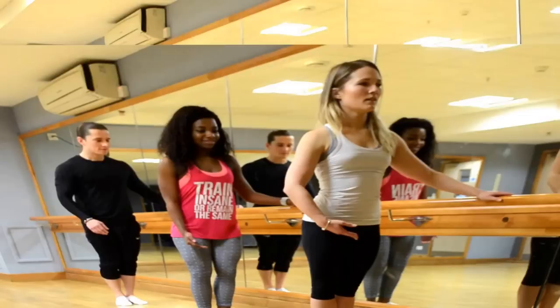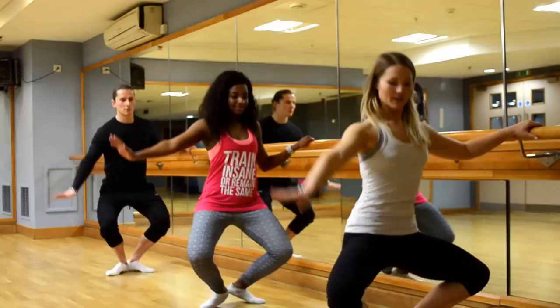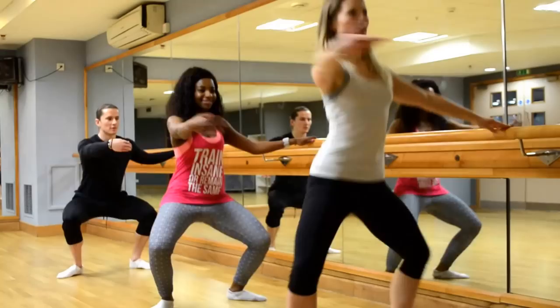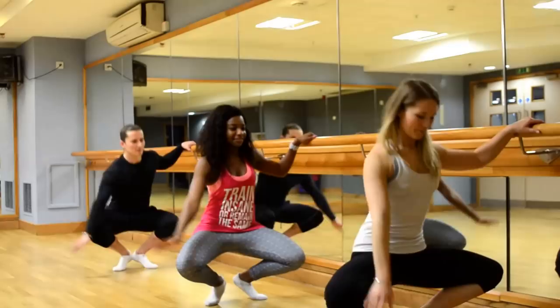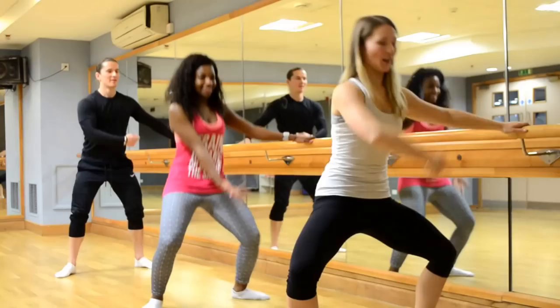So now we've warmed the legs up a little bit, we're going to go into plies. We do demi, and demi, and then a full one — all the way down, push the heels in — and then we come out to second. Same again: demi and up, demi and up, full, all the way down, up, in first again. And one, and two, demi, and all the way down. One more in second: demi and up, demi and up, all the way down. I'm actually just squatting.